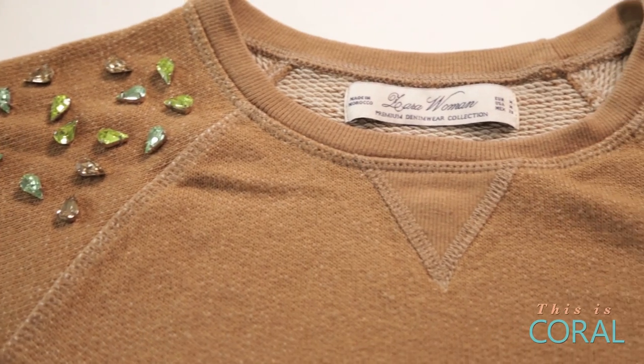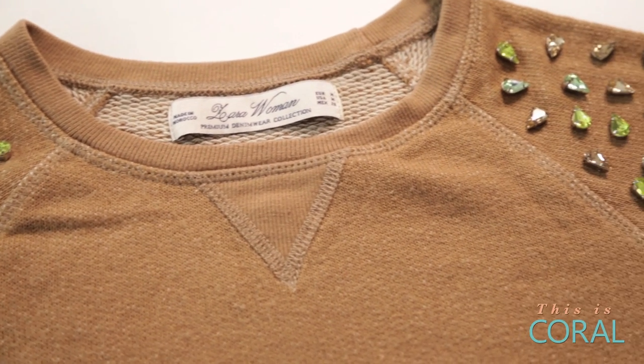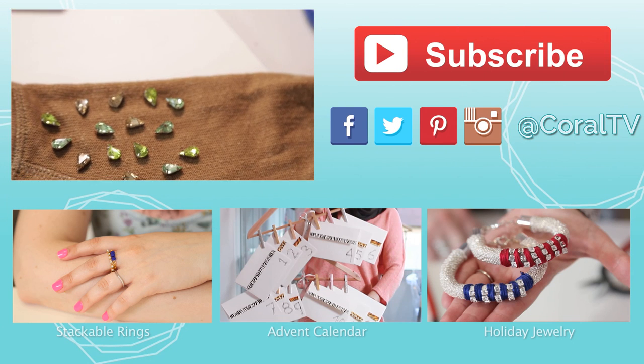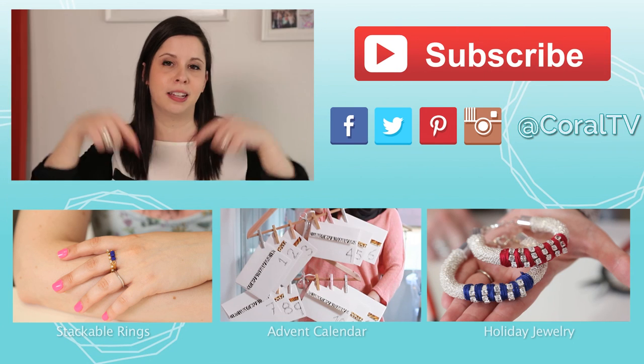Have fun crafting your holiday sweater and don't forget to sport them at your Christmas Jumper Day party. For more holiday inspiration, make sure you check out the links below.